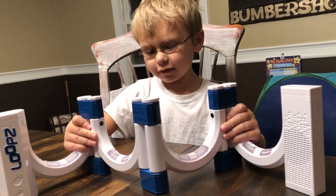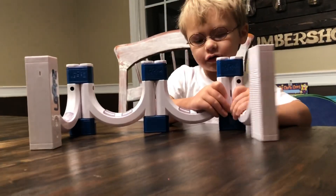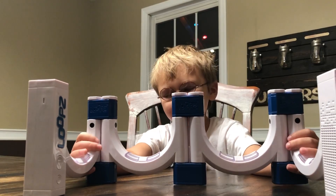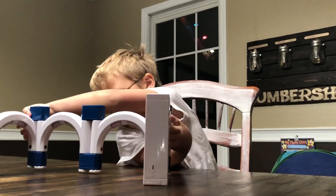But we're not done yet. Can you change it to the arch? Is this the arch? You just flip it upside down — oh, like this. Very good.